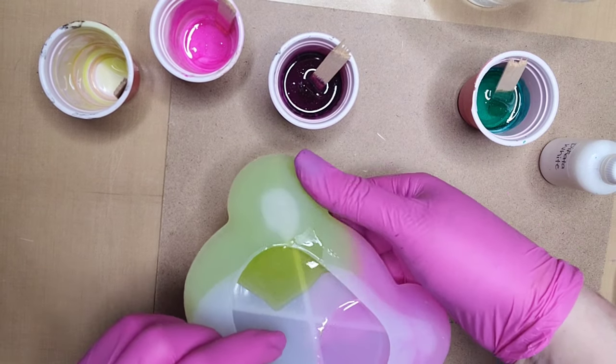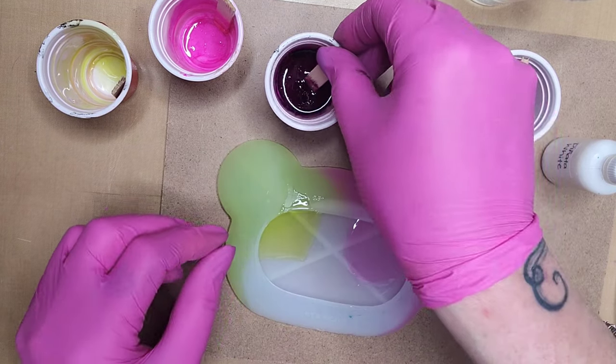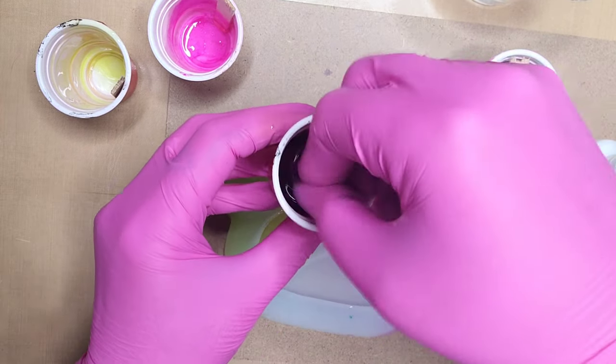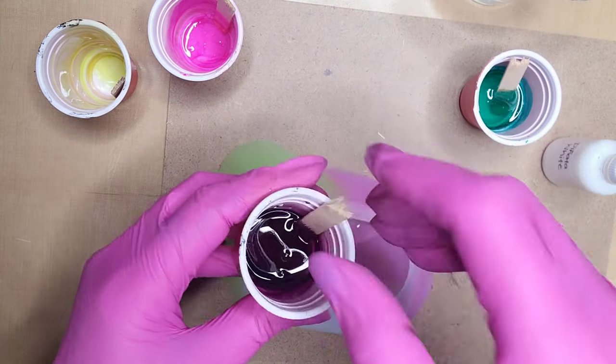We're just going to keep adding the different colors until all four colors are put into this little bear head. I'm getting rid of the air bubble and continuing to fill in all four colors.